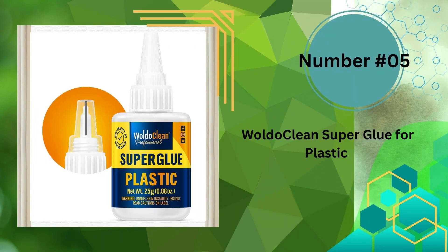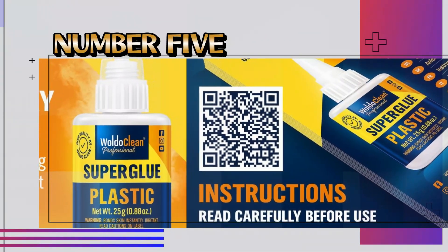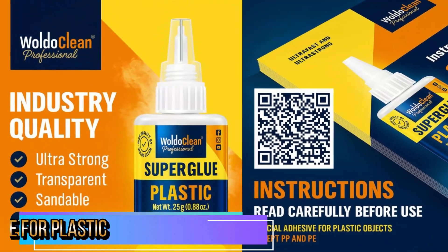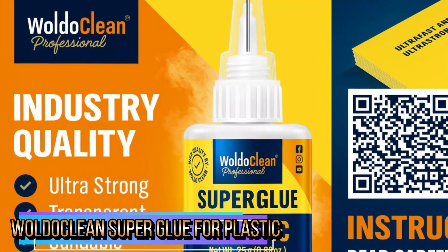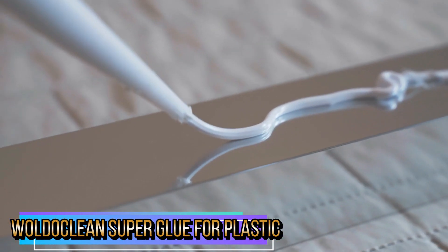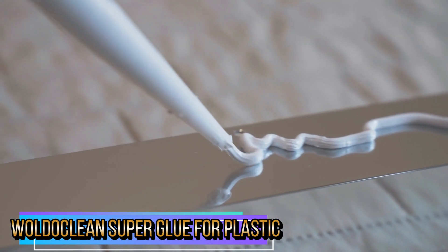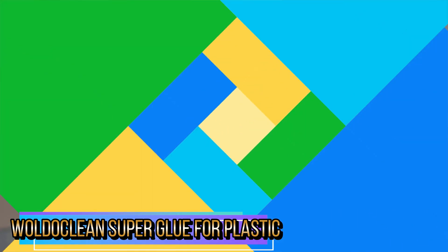Our last pick is Woldo Clean Super Glue for Plastic. This PVC super glue welds plastic and epoxy objects without any tube clogging, thanks to an anti-clog cap, and it dries clear, leaving no stains behind. It is extremely strong, liquid, waterproof, clear, and quick-drying — a 25g adhesive for heavy-duty bonding of synthetic materials. It is weatherproof, waterproof, dishwasher safe, and heat resistant.